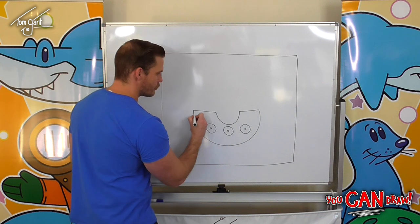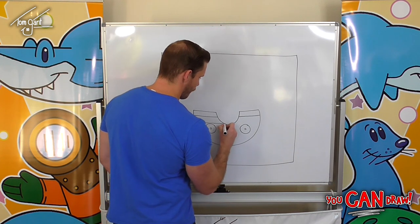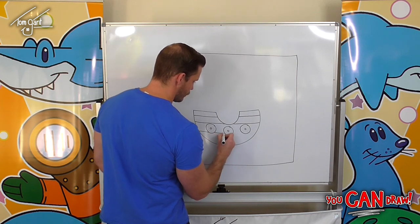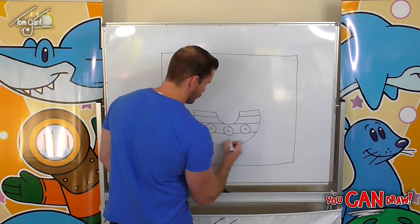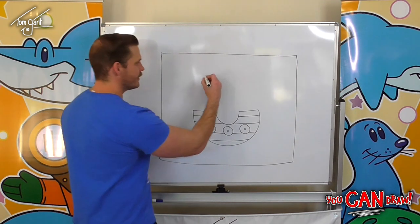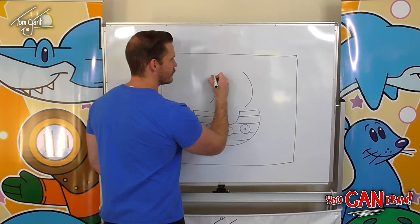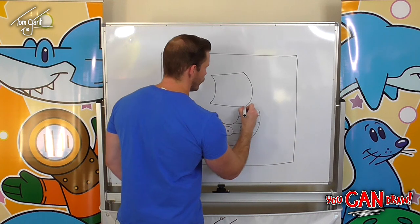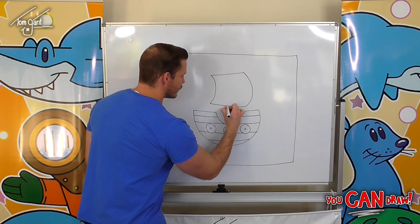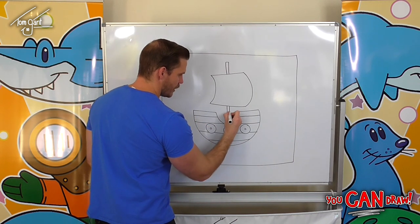Once we've got those in we can draw some straight lines for extra detail. Then we can draw in the sail — the sail is real easy. It's just two curved lines up the top, and then two straight lines, one on top and one on the bottom. Now behind this sail we'll draw the mast, which is just a nice thin rectangle that goes straight up and behind the sail.